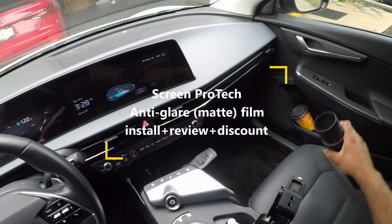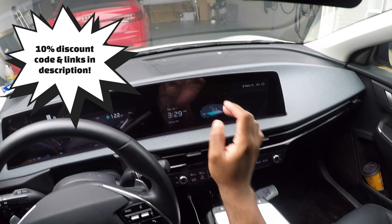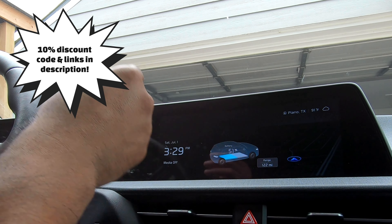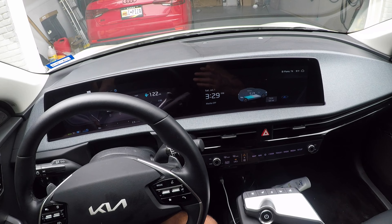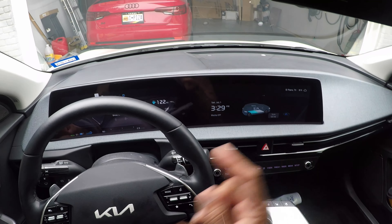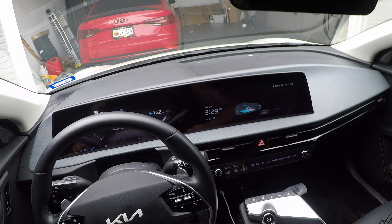Today I have a follow-up to my screen protector video I just uploaded a couple days ago. In that video I installed a very glossy finish screen protector and I absolutely love it. I had a couple bubbles — I just didn't squeegee it well enough. I'm going to uninstall this and put the anti-glare version on, and I want to do a few comparison shots between the two. This video is mostly focused on showing the difference between the gloss HD and the anti-glare matte finish.